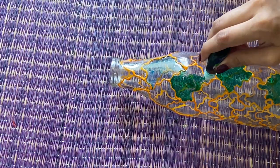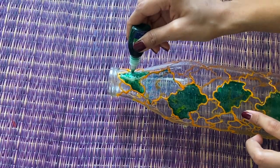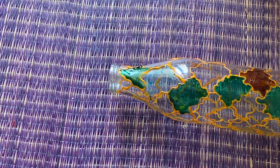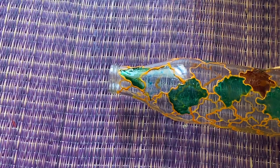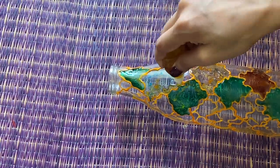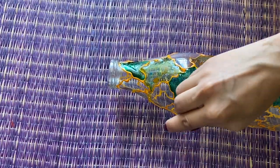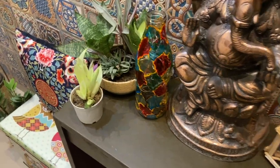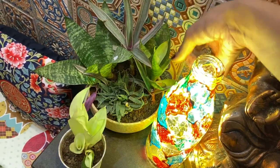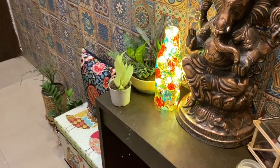Directly fill the patterns with different colors — green, yellow, blue, whatever you like. And this is how it looks. If you want, you can put battery-operated lights in it and create a beautiful corner. Or if you want, you can also put plants in it.